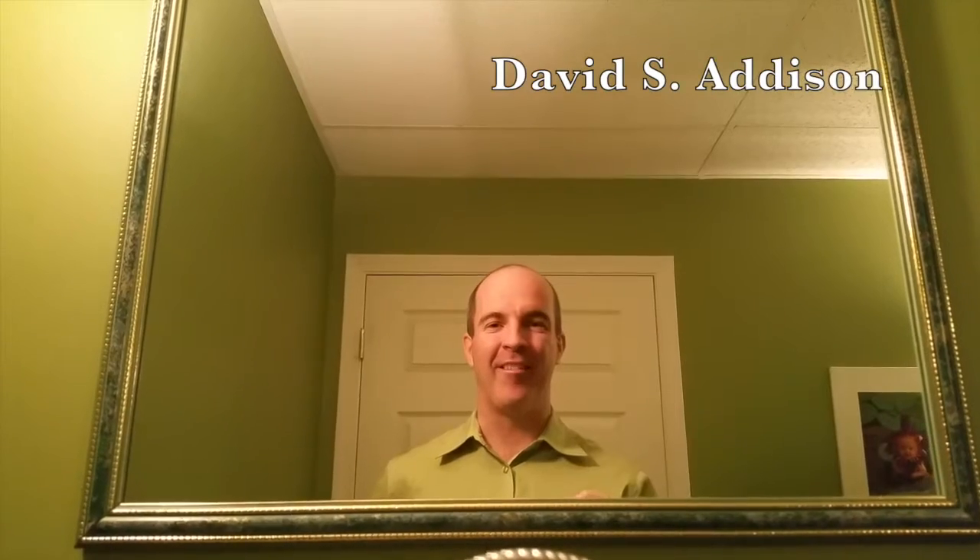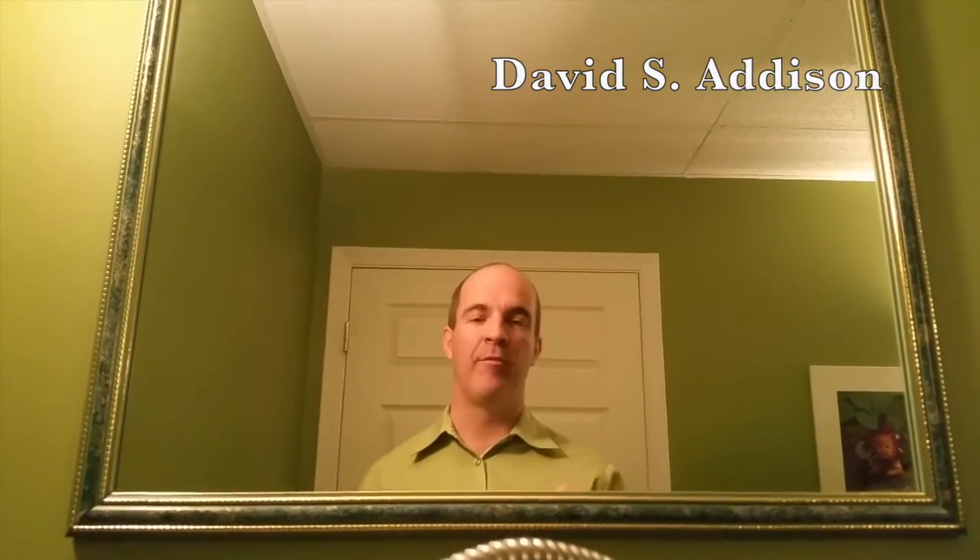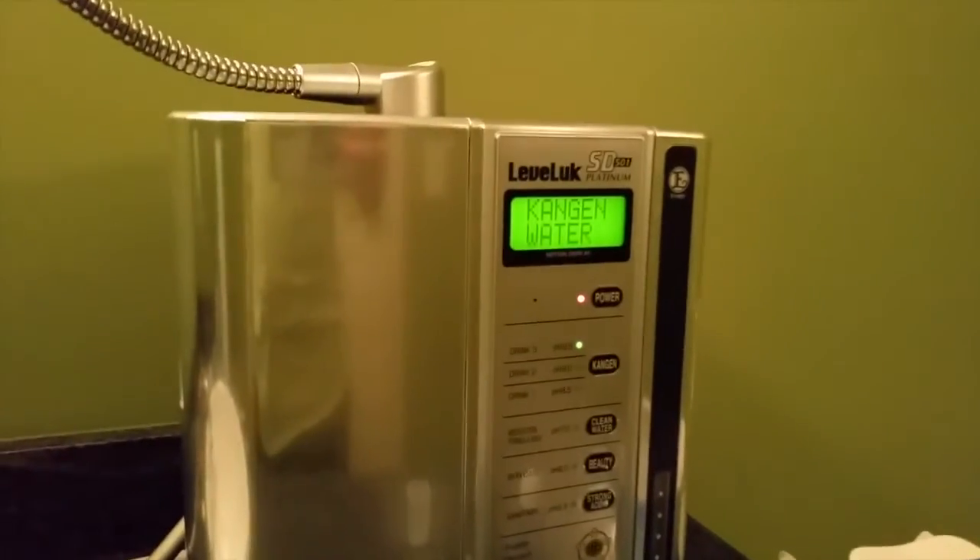Hey everyone, how's it going? David Addison here. Today's test, we are going to measure the levels of molecular hydrogen in our water. This is the super antioxidant that we find in our Kangen water here.